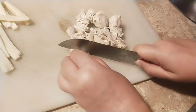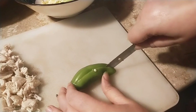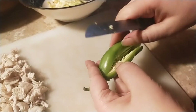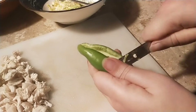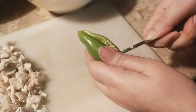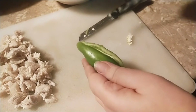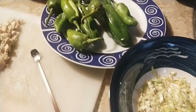Now here comes the tricky part — making an incision in the middle of each green chili. This is a single incision only, and I'm going to deseed them with the help of a small knife. You can use any type of small spoon or small knife to deseed all the green chilies one by one.